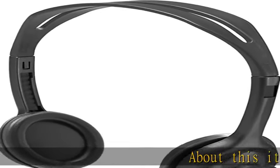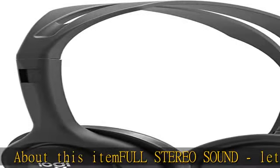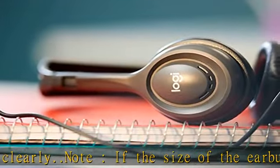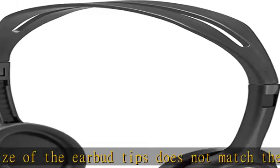About this item: full stereo sound — let students hear and be heard clearly. Note: if the size of the earbud tips does not match the size of your ear canals, or the headset is not worn properly in your ears, you may not obtain the correct sound qualities or call performance. Change the earbud tips to ones that fit more snugly in your ear.